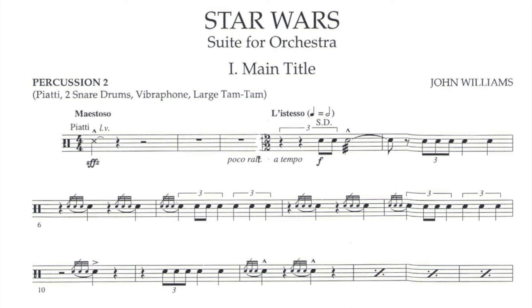The first thing you might notice about this part is how syncopated it is. While the brass play the famous melody on the beat, the timpani and snare drum play a militaristic offbeat accompaniment. It's forceful, but it has to be a shade quieter than the melody in order for it to sound balanced.